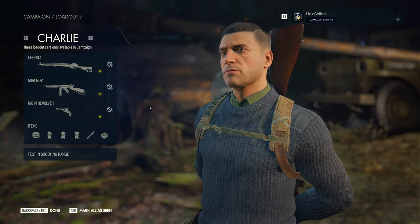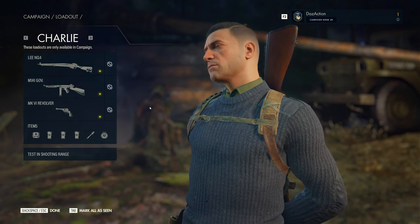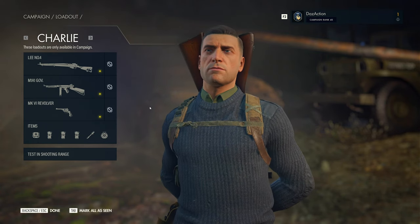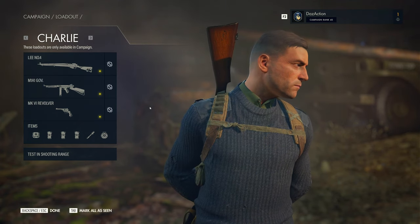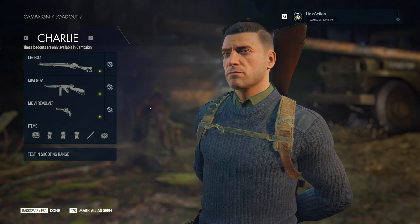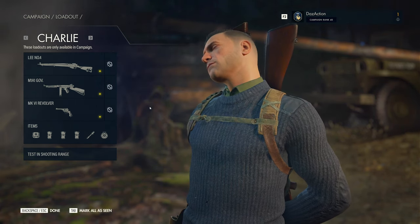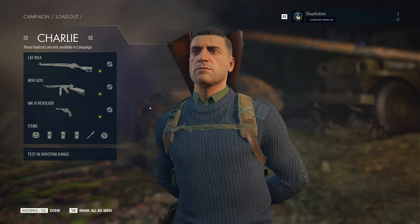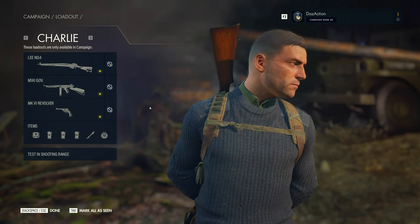G'day everyone, this is Sniper Elite 5 and we've got another viewer submitted loadout. This one was kindly provided by Bully, so thank you very much. They've given us 3 weapons to try out: the Lee No.4 Rifle, the M1A1 Gov submachine gun also known as the Thompson, and the Mark VI Revolver. We'll go through the process to add attachments, try them out in the shooting range, and then go into mission and see how they all perform.